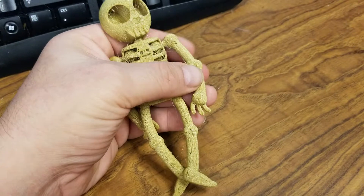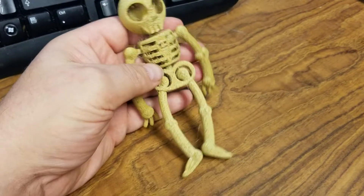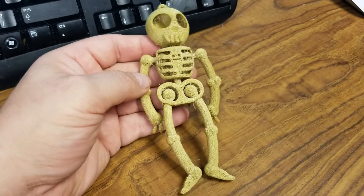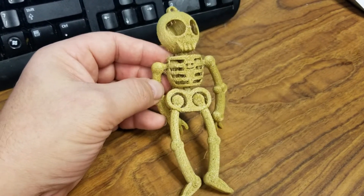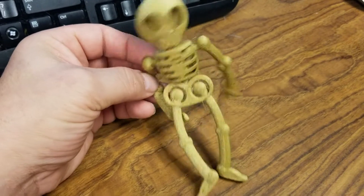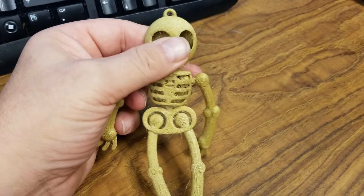The filament produces a very flexible final product. This is at 50% infill, so it's a fair amount of infill. Normally with rigid ABS or PLA plastic, this would be extremely strong. With the flexible at 50%, it's still very rubbery, bendable, and squishable.